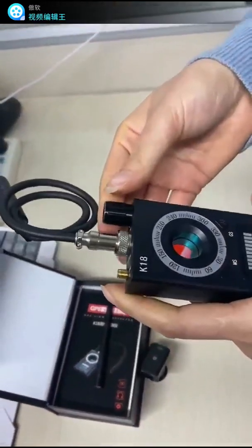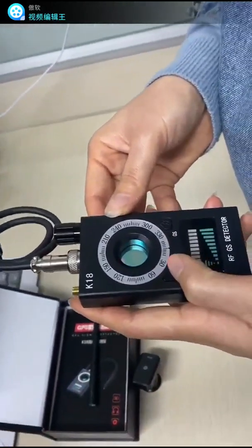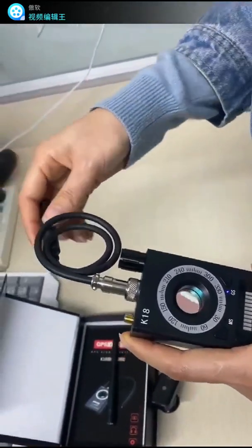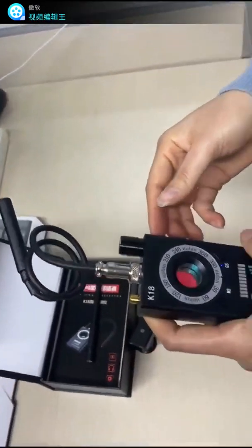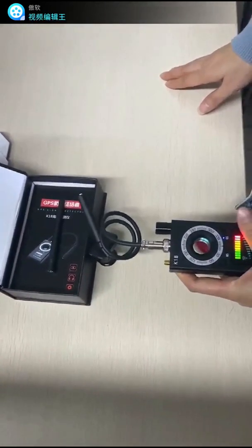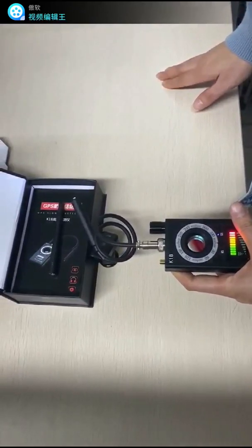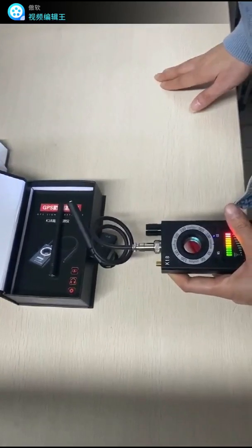Next, we turn on the device and press and hold the M button for two to three seconds until the green light is always on. Then we can try to detect a GPS locator. You can see the light on top is lit and the buzzer has beeped — that means a magnetic locator has been found.